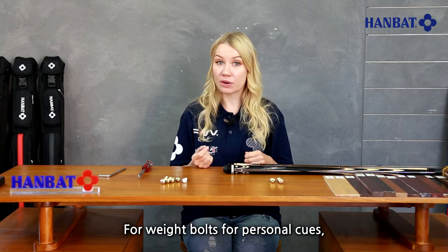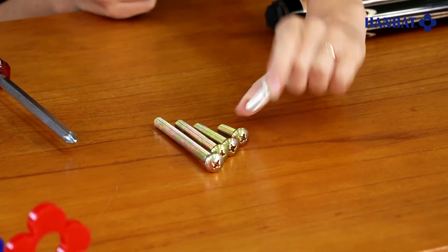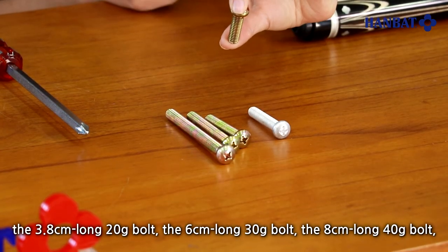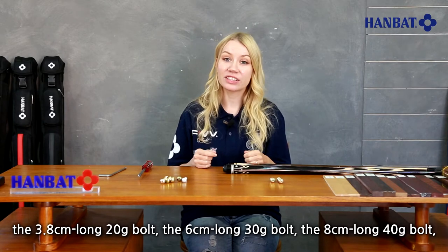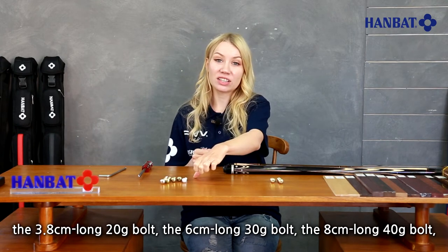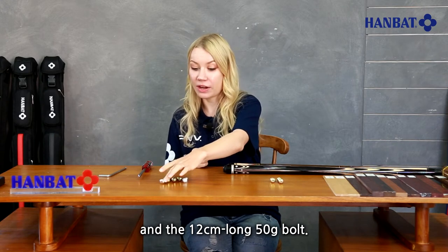For weight bolts for personal cues there are: the 6 cm long 10 g aluminium bolt, the 3.8 cm long 20 g bolt, the 6 cm long 30 g bolt, the 8 cm long 40 g bolt, and the 12 cm long 50 g bolt.